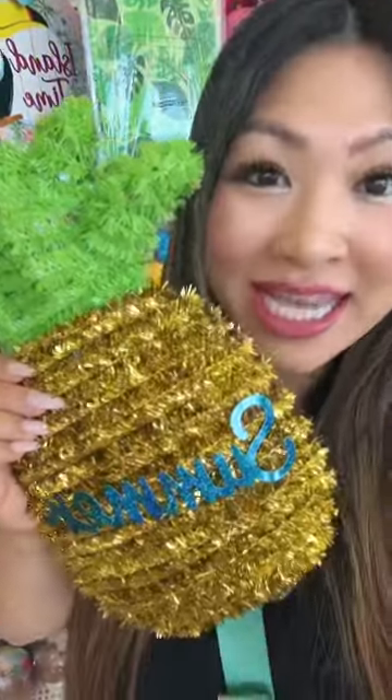Can I make a pineapple summer basket? Yes, I can. I need a bucket. Okay, pineapple cups.